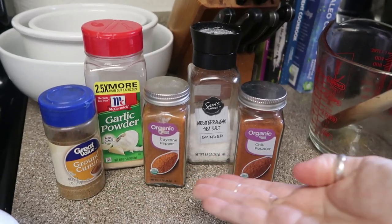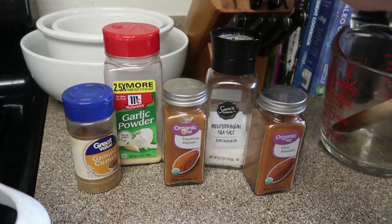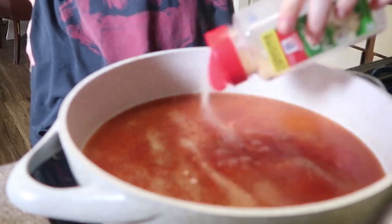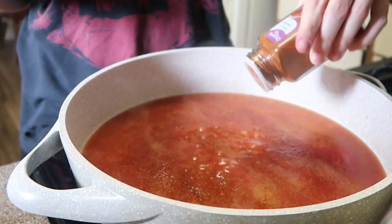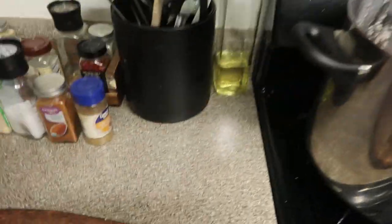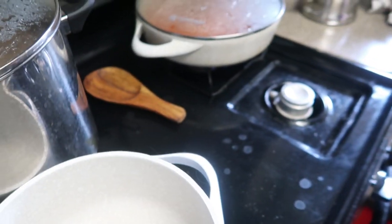And then these are the spices and seasonings that I'm going to add to it. I just kind of eyeball it because we like it a little spicy, so I'm adding some cayenne pepper, which I don't think normally you put in it. Now while the rice is going, it is bean time and prepping the chilies, which Ryan's usually in charge of that. So he's going to do the chilies. He's just going to char them on our gas stove.